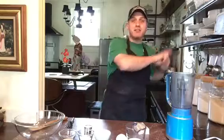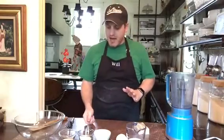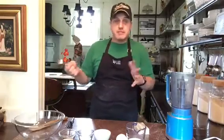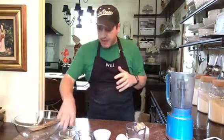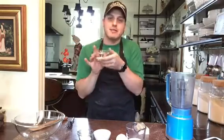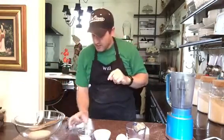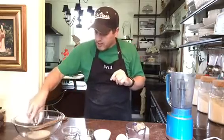Hello everybody, it's Will, hashtag Baking Actor. Today I'm going to show you how to make some delicious cream cheese lemon curd Danishes. Now I know the curd part doesn't sound amazing, but they are really, really delicious. First thing you need is yeast. I have a quarter cup of warm water from the tap and one packet of yeast — two and a quarter teaspoons — that goes into the warm water to wake up the yeast.